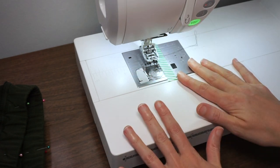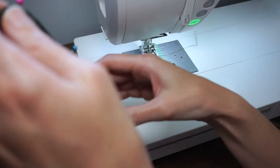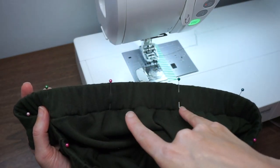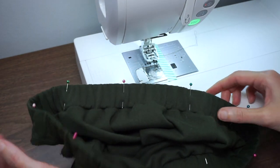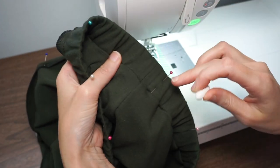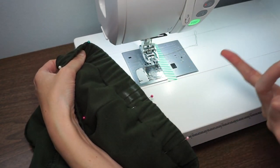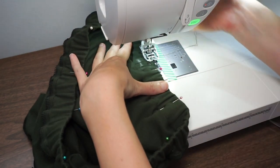Now I'm ready to top stitch the shorts. My machine is set to a zigzag stitch at 2.5 wide by 2.5 long. Starting with the waistband — distribute the fabric on the elastic really evenly and put a pin about every three to four inches to hold it in place. Find the back of your shorts and use that as a starting place. I want to stitch two lines of top stitching with the zigzag, evenly distributed — you can draw guide lines if you like. Let's do the top line first.